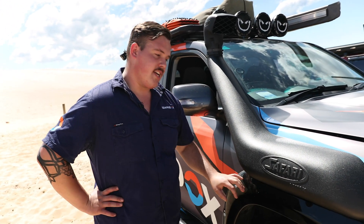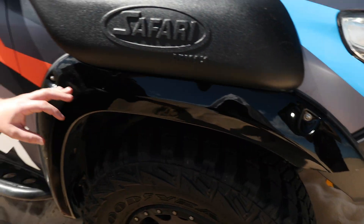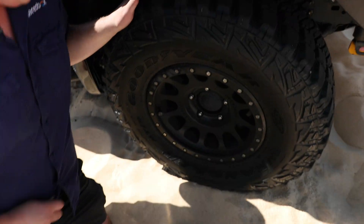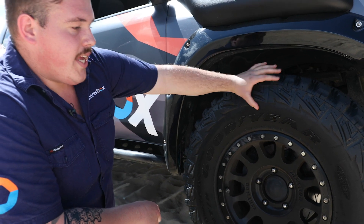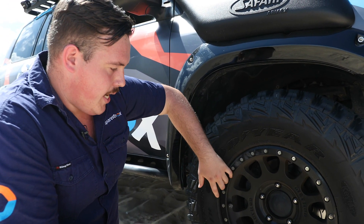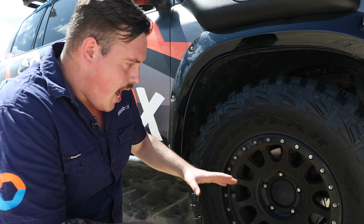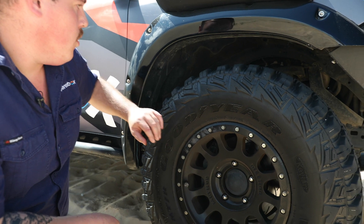These cars don't come factory with flares, so we modified some Cut Snake flares and put these on to cover up our 35-inch tyres. Speaking of tyres, these are the Goodyear Wrangler MTRs with the Kevlar sidewall, in a 35-inch size on an R17 Method rim. I can't remember the offset — I have a feeling they might be zero offset — but they absolutely work perfectly.